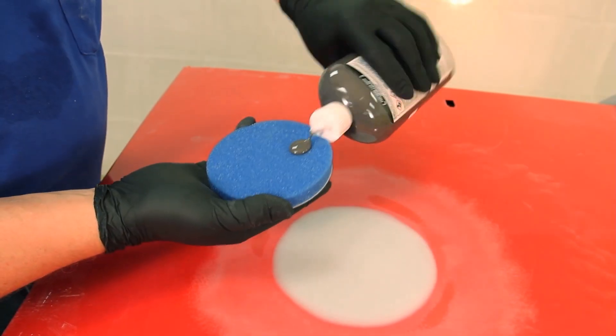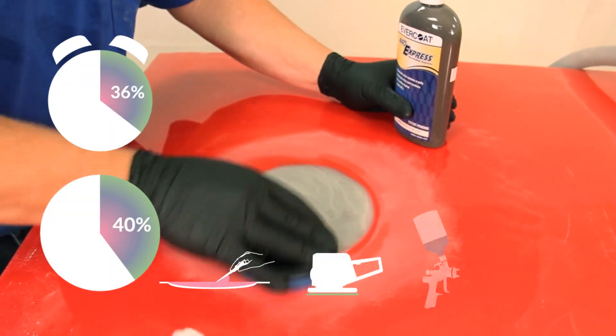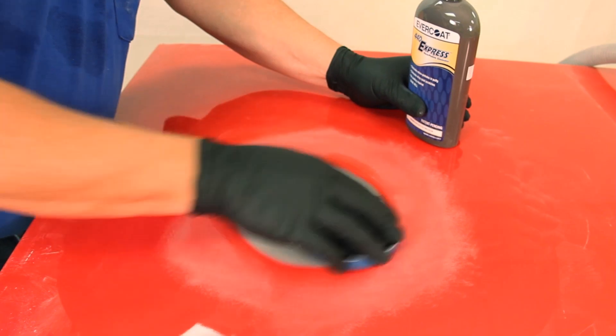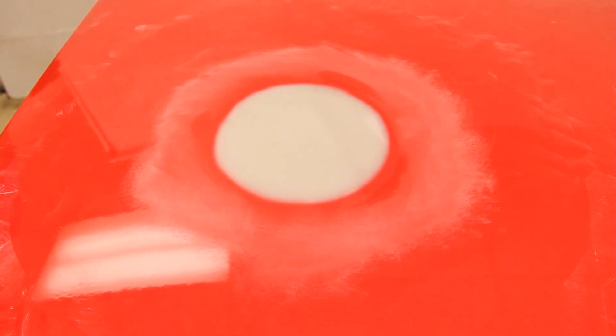Optex, finished with 440 Express, helps body shops save up to 36 percent in time and up to 40 percent on materials on dent repairs. Repairs made with Optex and 440 Express are completed with fewer steps and result in a better quality finish for automotive paint. The following process will explain how to repair a dent with Optex and prepare the surface for primer with 440 Express.